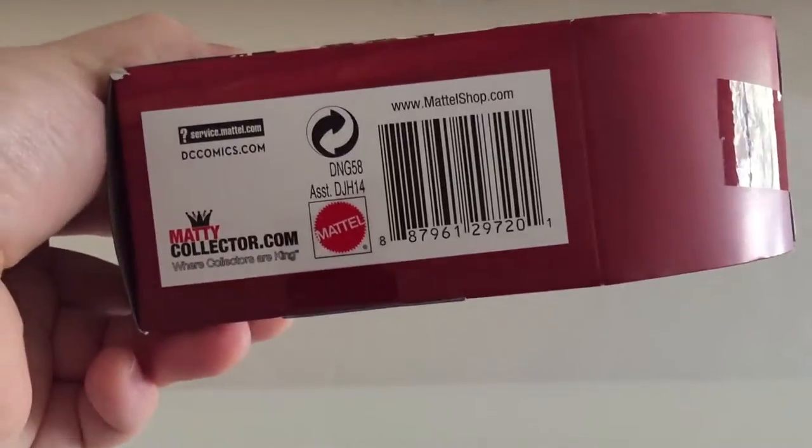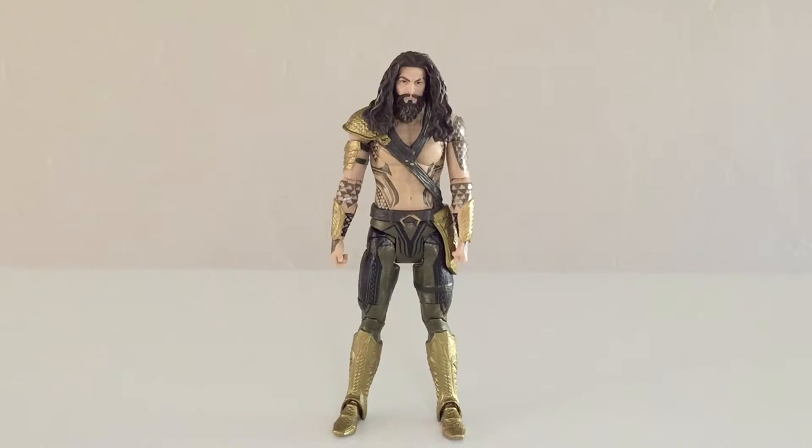I'm going to go ahead and get Aquaman out of the box and take a closer look. Here is Aquaman out of the box. It's definitely not what comes to mind when you think of Aquaman, but I think they did a pretty good job emulating what they created for the film. It's definitely different. I'm pretty surprised that Aquaman is even in this Multiverse line at this point in time, but I'm pretty happy that he is because, of course, we want to get an Aquaman figure.